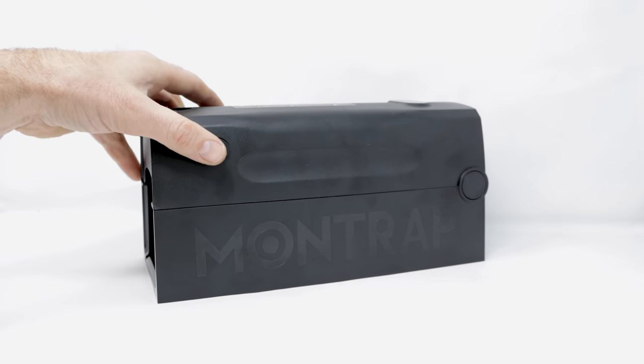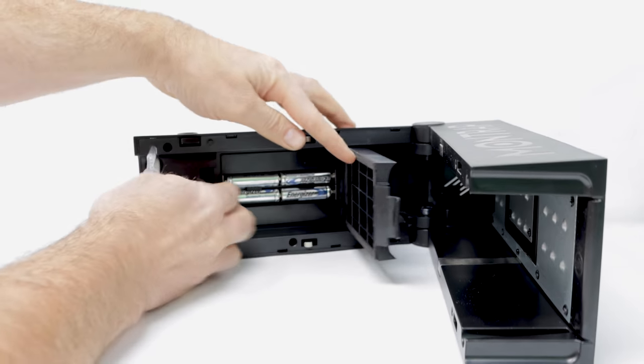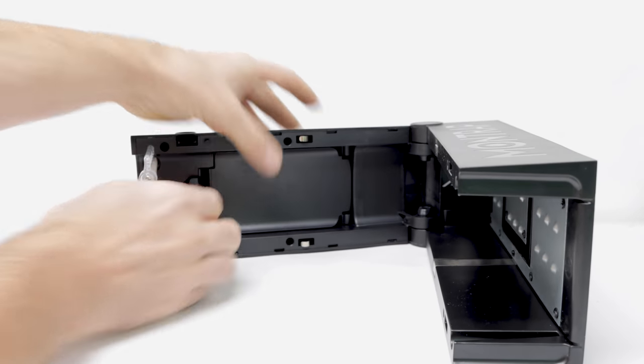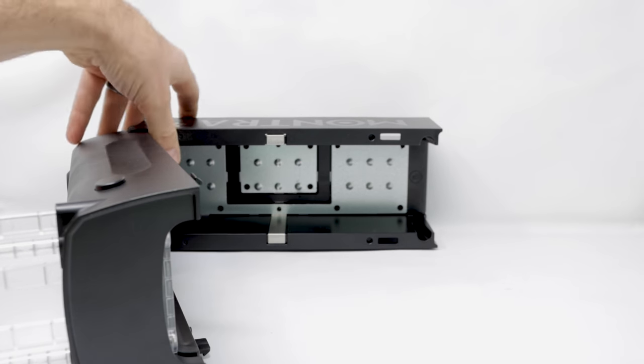It's powered by four AA batteries. We can see those by pushing the buttons on top — this trap folds in half. Those are the batteries there, connected with wires to the circuit board inside. There's a sliding front door to set it; we'll push that all the way up. And on this side, there's metal pads and a bait tray in back.